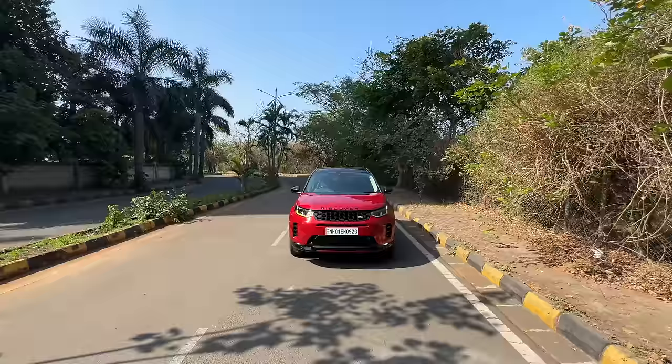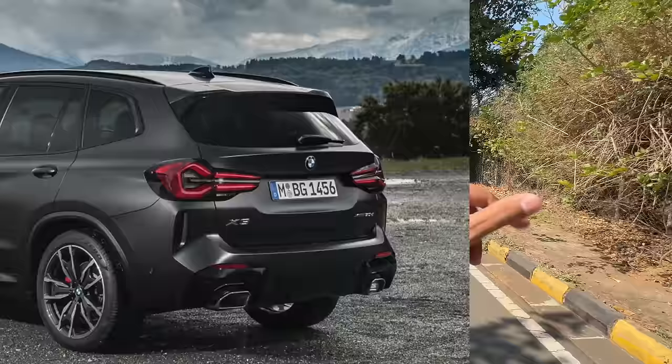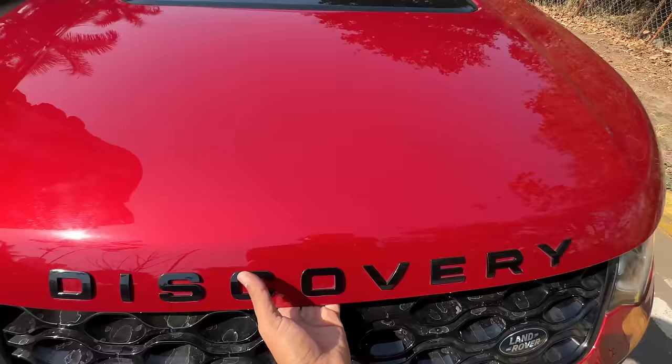The car has a lot of gloss black finishing and has become quite good value for money now. This could be a better alternative when compared to the Mercedes GLC and the BMW X3.